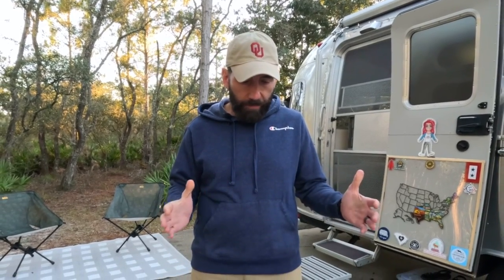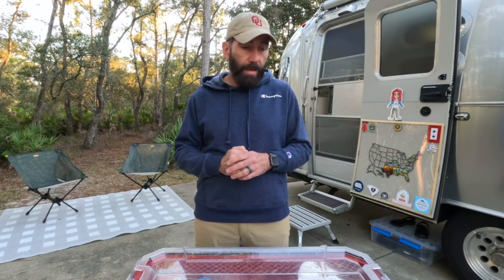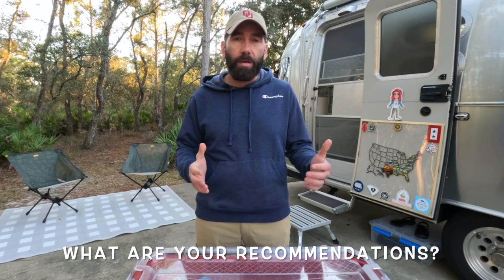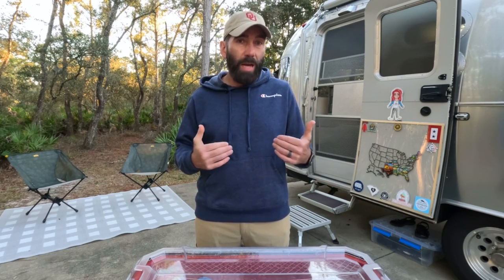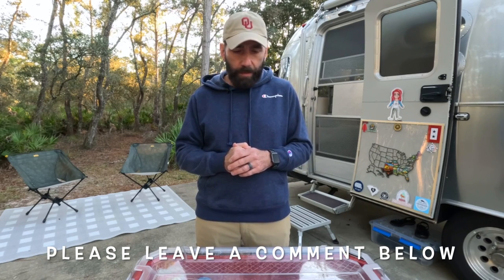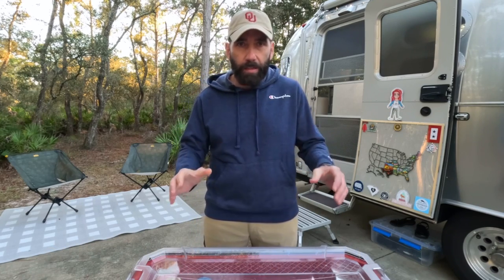I put together a list of what I think are those most critical items and I just want to kind of go over those with you. I would be very interested in hearing what you think are probably some items that maybe I've left off of this list. This is just what I consider my most critical items and it may be different for you, but this has just been based off of my experience. So we'll go ahead and get started.